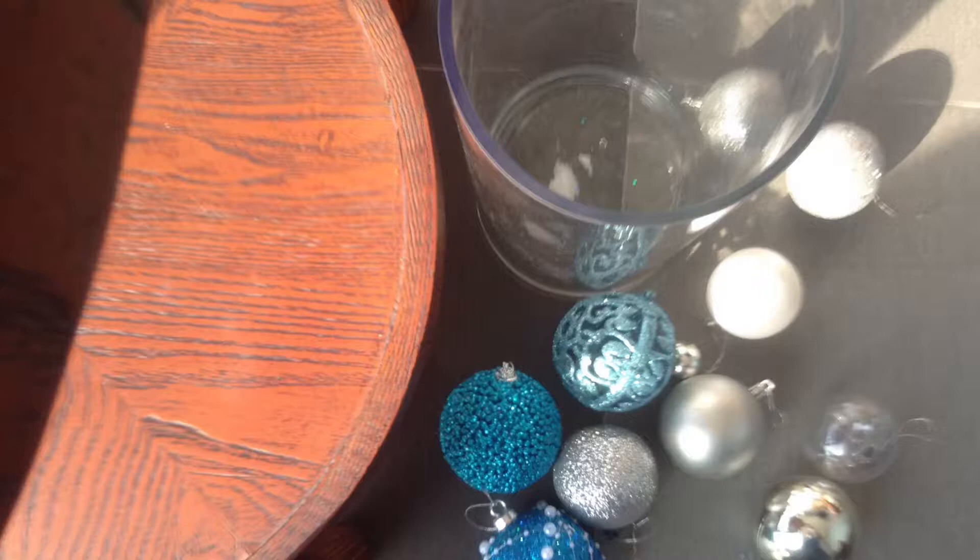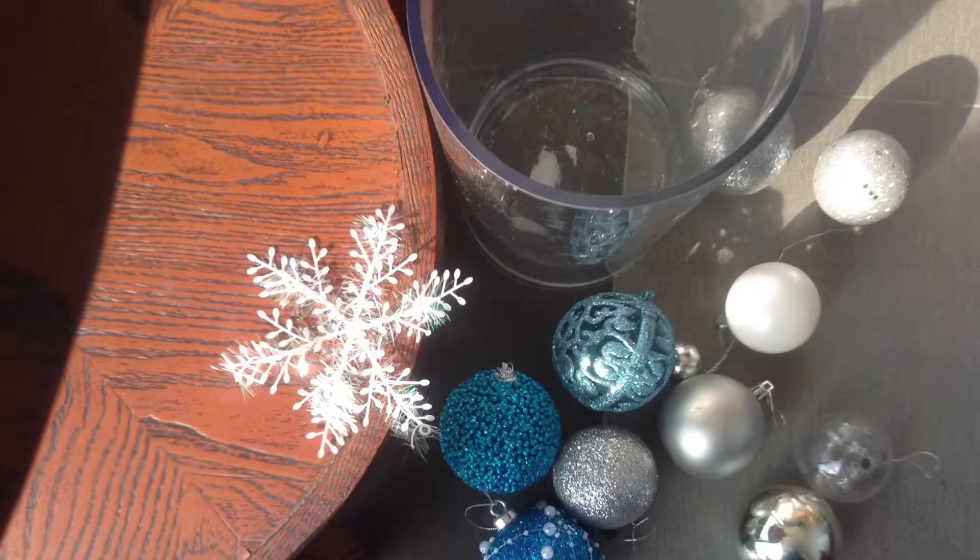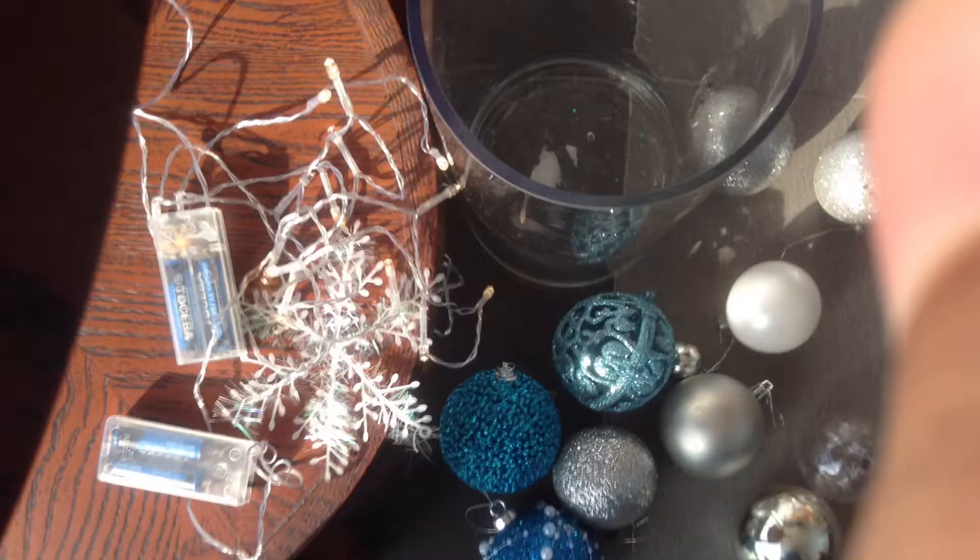I'm going with the blue and white team. And just one snowflake, and some light strips. These are really cheap, you can get them at any dollar store. And yeah, so now we've got everything.